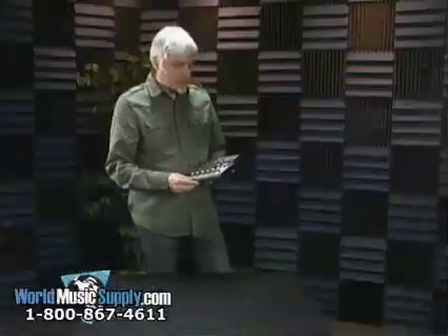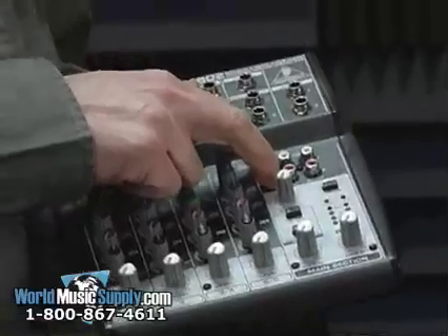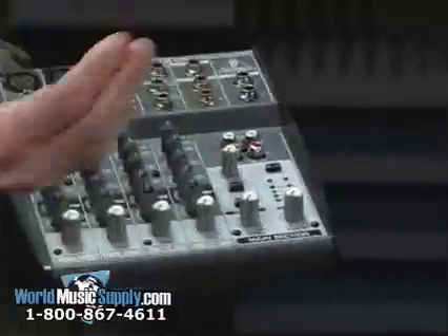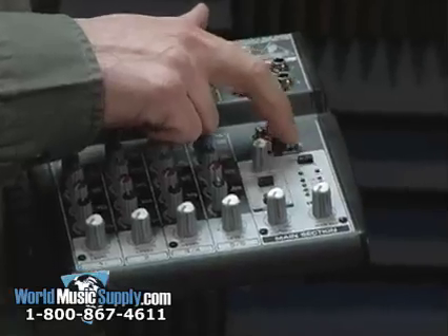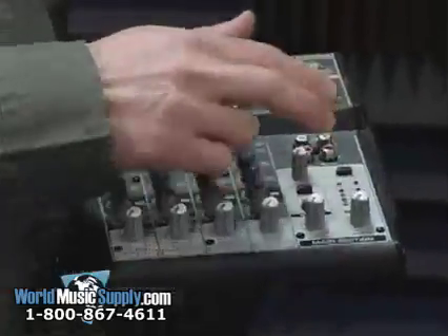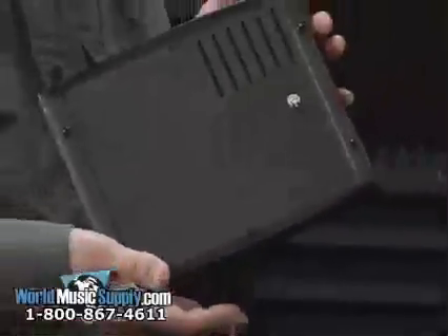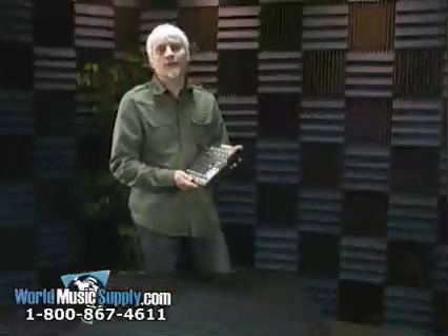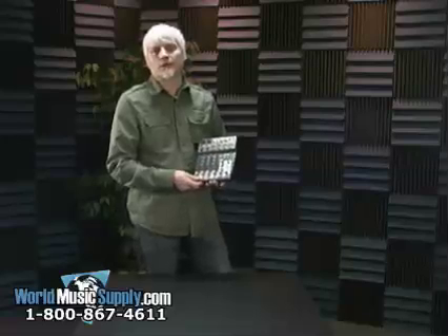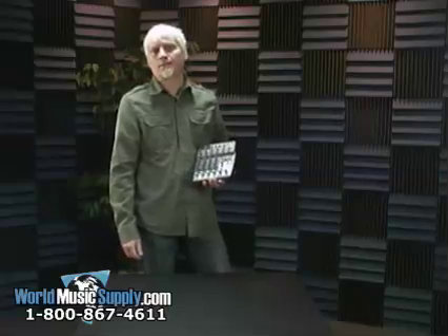The board also features left and right input for CD/tape, so you can come back in with a CD player, your laptop, or whatever. It also has a separate set of record outputs. Extremely versatile, really small footprint. This is the Xenix 802 and you can find this product and the entire Behringer line at worldmusicsupply.com.